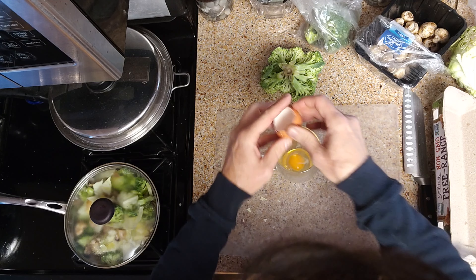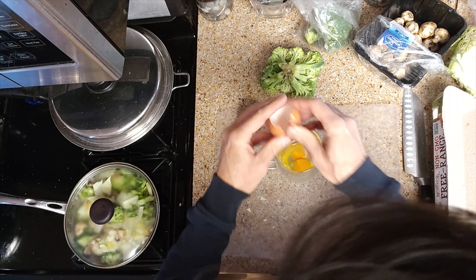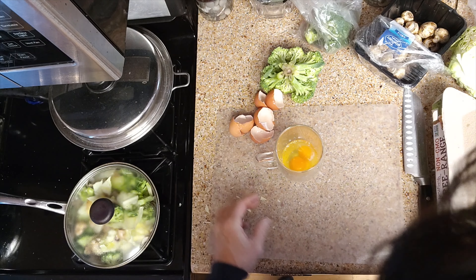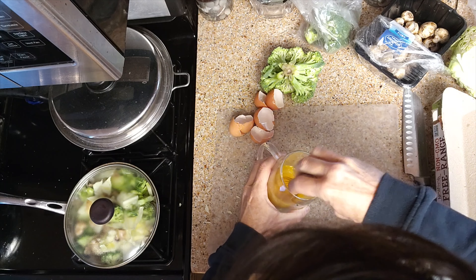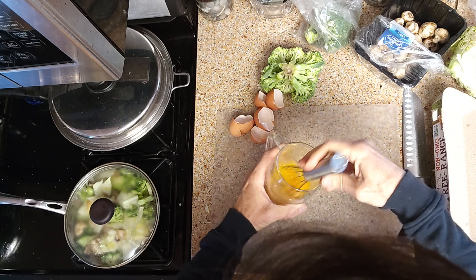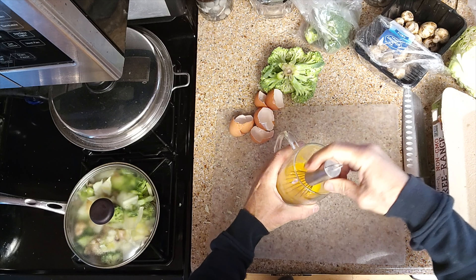We'll do about two or three eggs — I think three's good. By the time we set up our eggs and clean up our cooking area, our four minutes will be up.